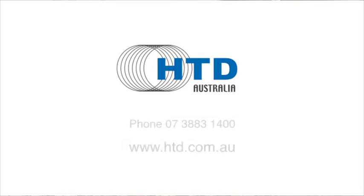For more information, contact HTD Australia at www.htd.com.au or phone 07 3883 1400.